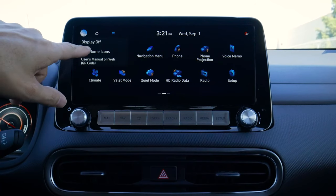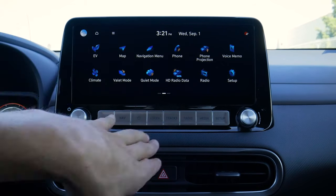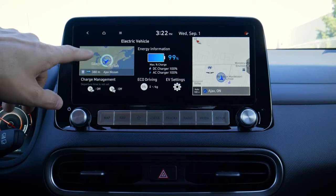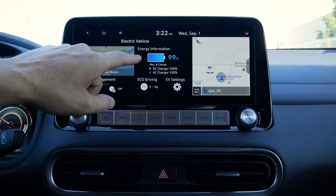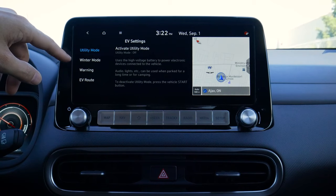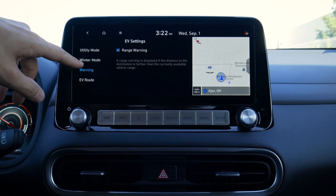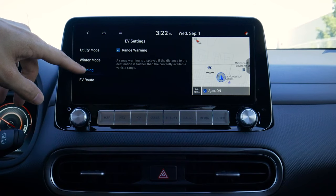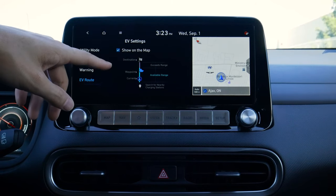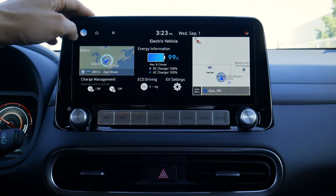We can press our home button and we've also got a series of other buttons. We can turn our display off completely if we wanted to, and a button press brings it back to life again. We've got our EV button, where we can see the next closest charge station, our current charge status, and DC versus AC charging. We've got EV settings including utility mode — which uses the high-voltage battery to power devices — winter mode, a basic range warning, and route charging stations that we can toggle on or off.